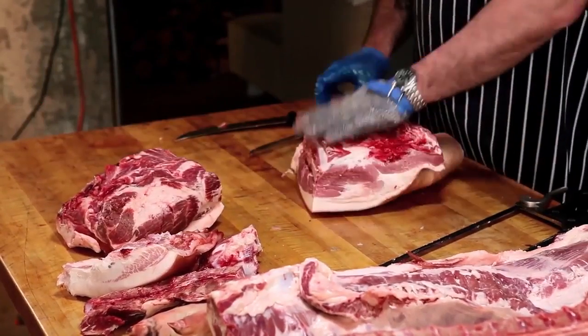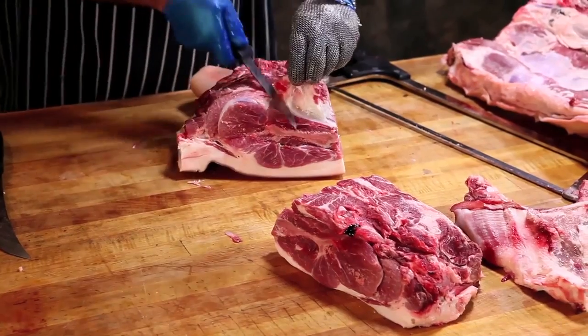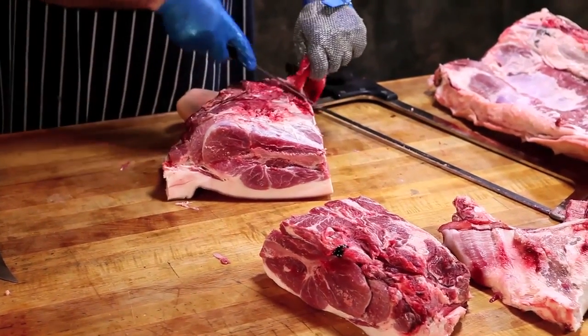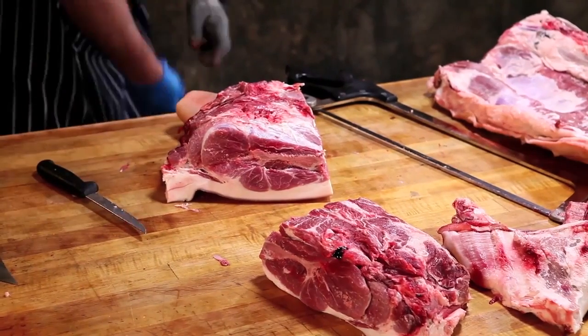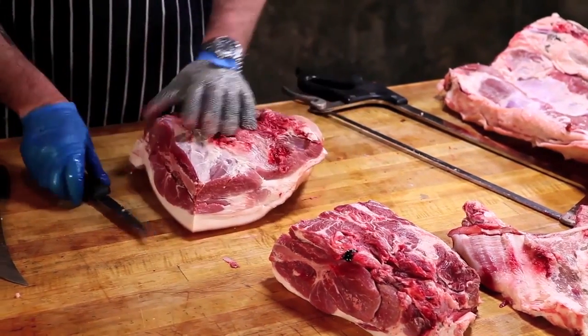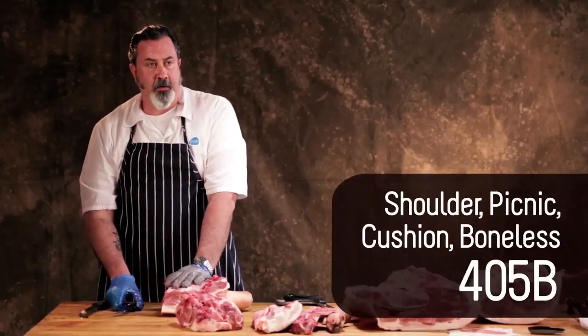That's your picnic shoulder — this is either ground for sausage or it's cooked. This is the classic barbecue cut, which is why it's used for pulled pork.